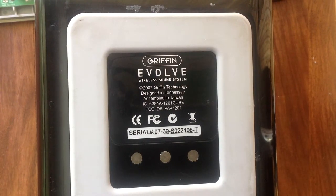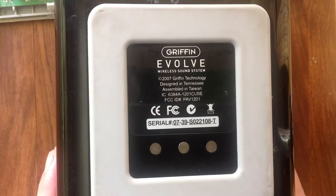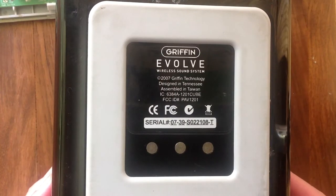Hello and welcome to Africa - South Africa to be exact. This is my first YouTube video and in it I will explain how I repaired this Gryphon Evolve wireless sound system.